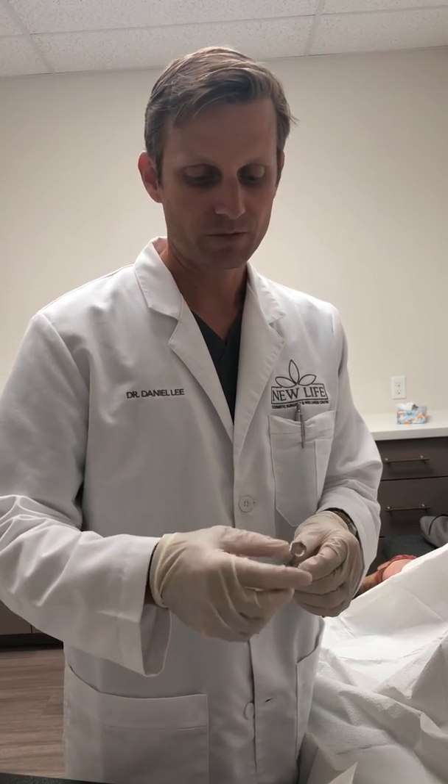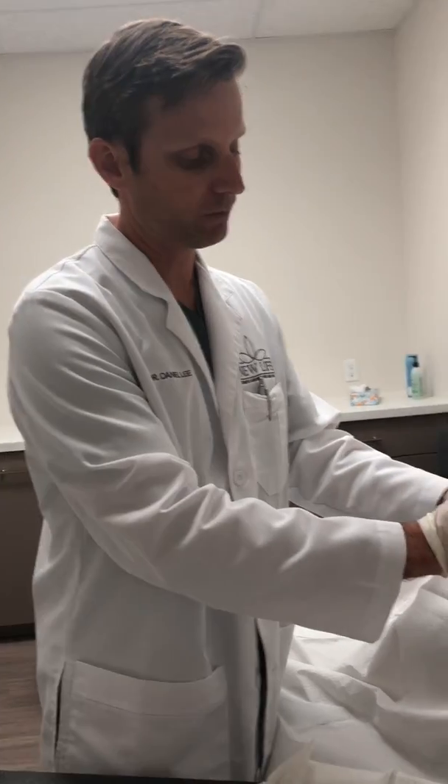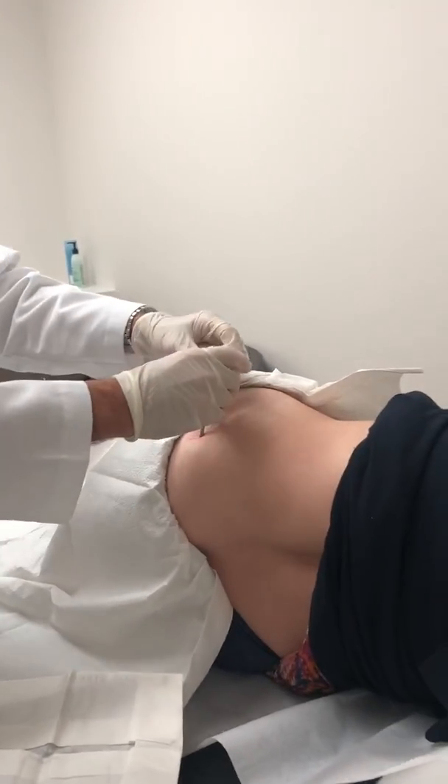The benefits from a testosterone standpoint: a woman will see improvements with their energy levels, mental clarity, focus, and sometimes muscle strength. If they're working out a lot it helps them through their workouts, and it helps them with libido if that's an issue.